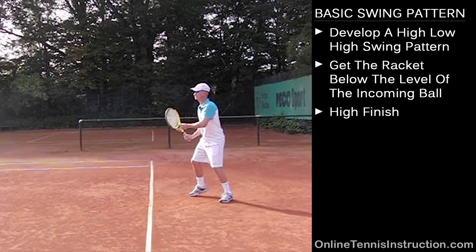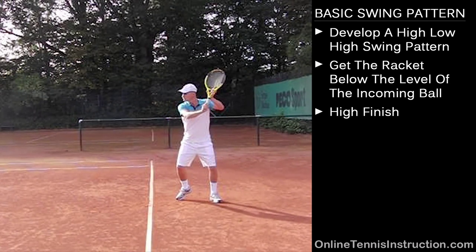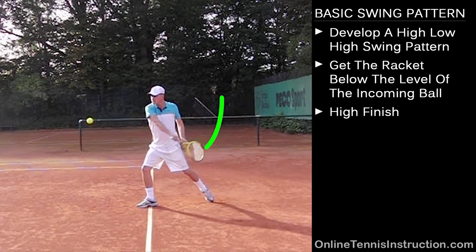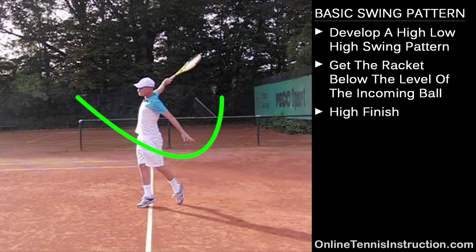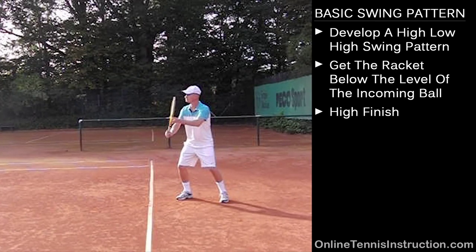Now let's have a look at the one-handed backhand. Here you can see again that my racket and hand move up high in the beginning, roughly to shoulder height, and then the racket drops down low again below the level of the incoming ball. The ball I'm hitting here is coming a little bit higher so I'm not getting the racket quite as low as on the forehand, but I'm still getting it below the level of the incoming ball. Then from there I swing up high again with the high finish — my hand is roughly at ear level at the end.